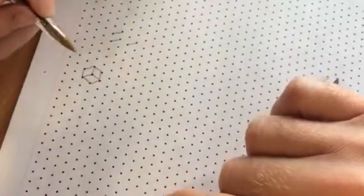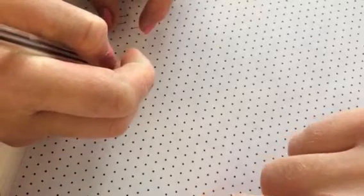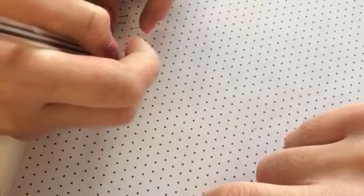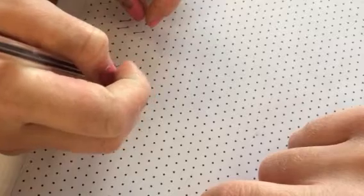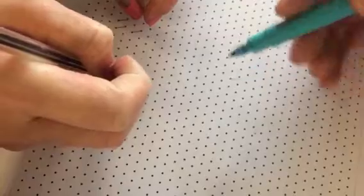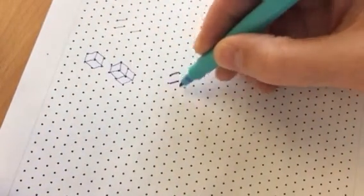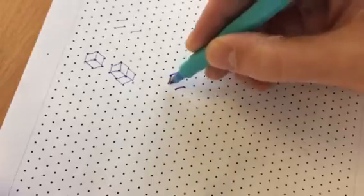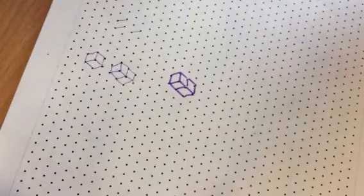And then... Okay, no, I'll take over. So it's like that, like that, like that, then like that, then like that, then like that, then like that, then like that, then like that, then like that. So what you've done is you've taken a cube, which you drew first — there was your first cube — and you've added another cube behind it to make that cuboid.